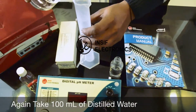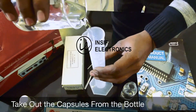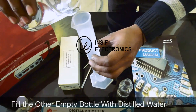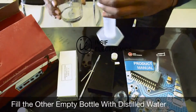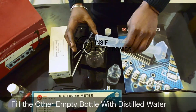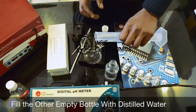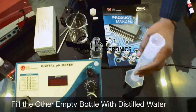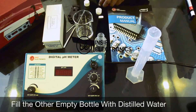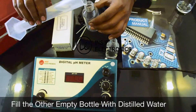Again, take 100 milliliters of distilled water, measure it by measuring cylinder, and take out the capsule. We got more than 100 milliliters, so we are putting it back and measuring to exact 100 milliliters. Now take out the capsule from the other bottle and fill it with 100 milliliters of distilled water.